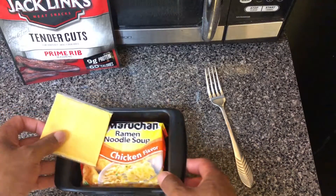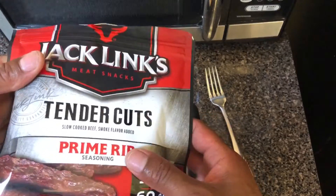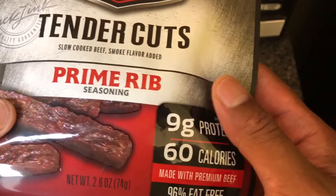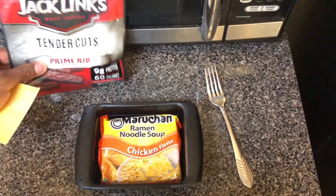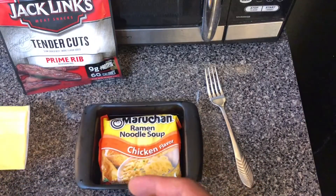Today I am going to be making ramen noodles with beef jerky. I have beef jerky — tender cuts, slow cooked beef smoked flavor added, prime rib seasoning with 9 grams of protein. It's 96% fat free with cheese. So let me get started.